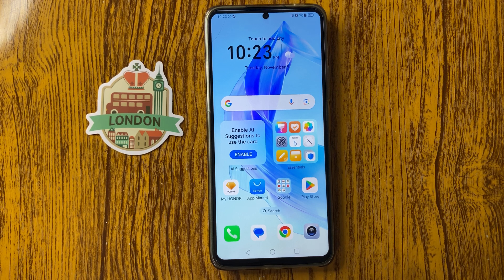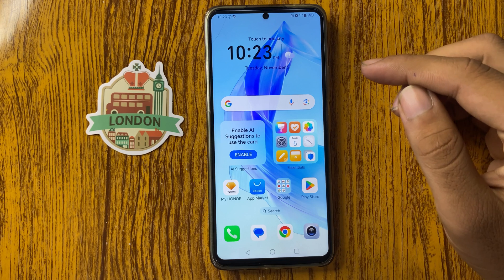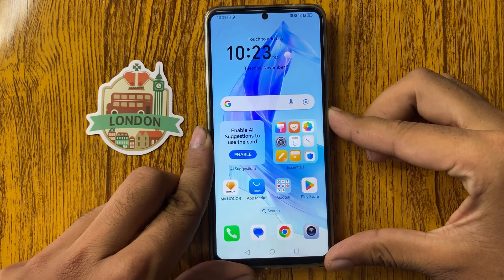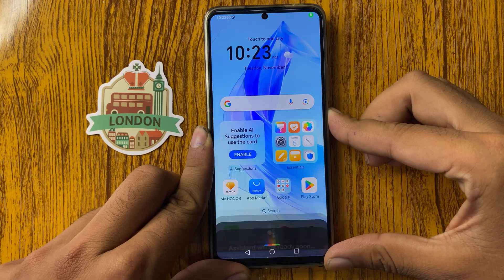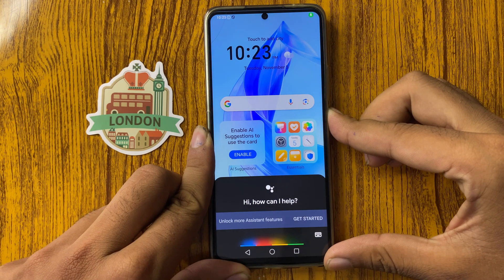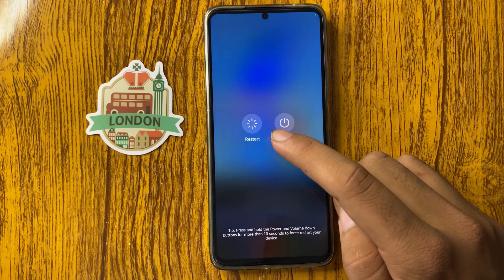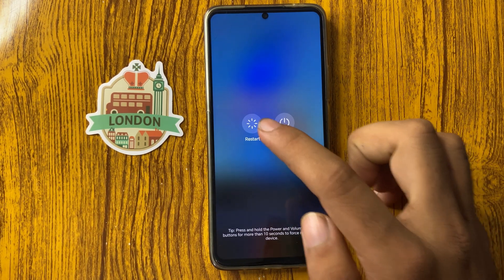How to fix Honor X7C mobile hotspot not working. Let's start the video. First of all, restart your phone — long press on the power button. From here you can see restart, so simply click on restart.